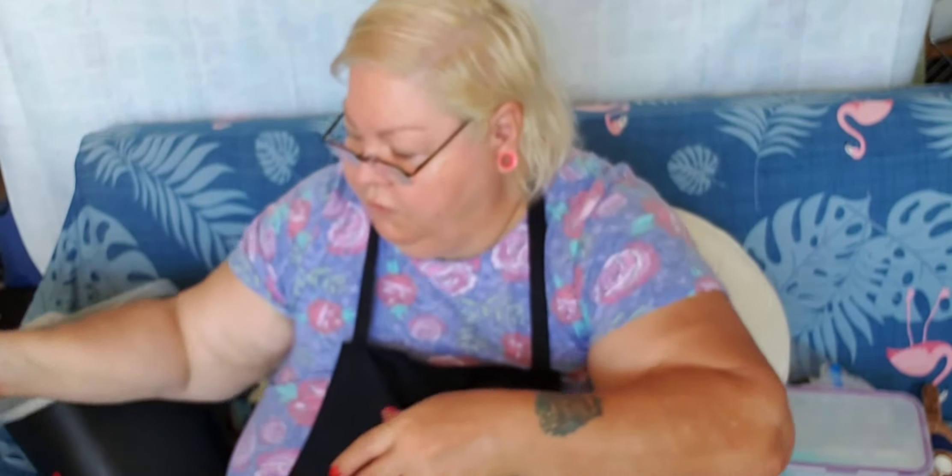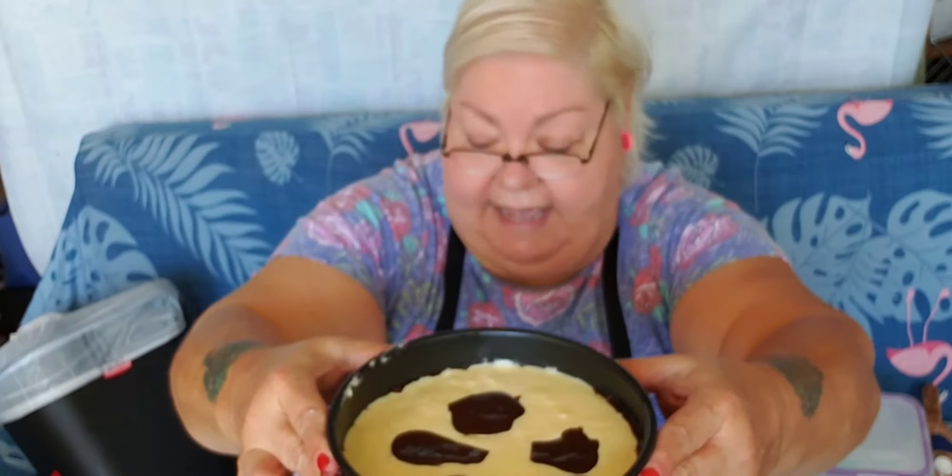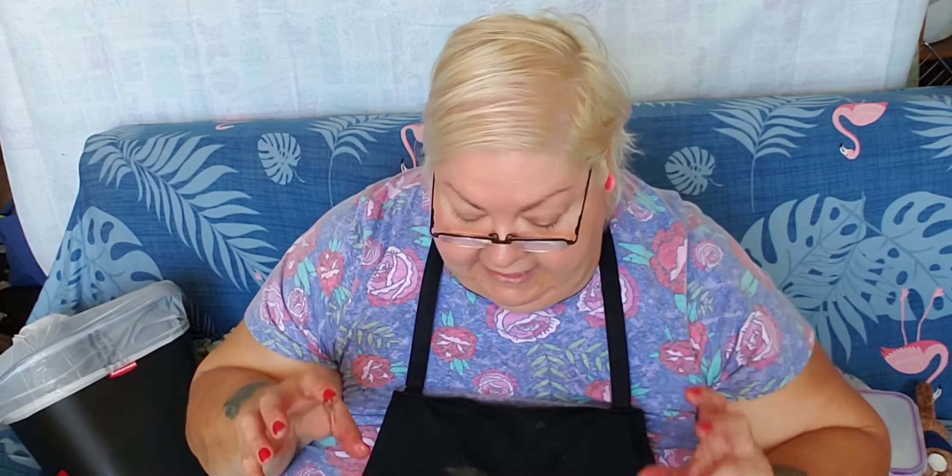I'm not even going to mix it. I'm not even going to swirl it. So here's how it looks — and that's probably going to sink. Hopefully. Now I have a cup and a half of water in the Instapot.